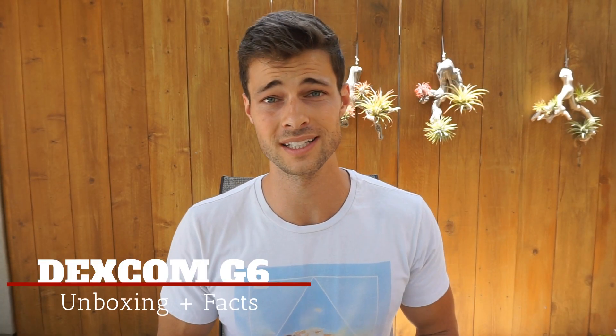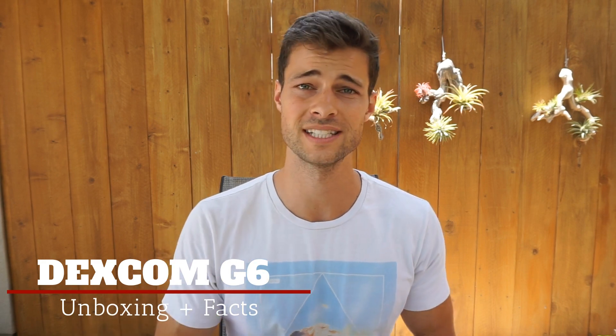Alright, what's up warriors? So today I am going to show you the unboxing of the Dexcom G6 CGM.